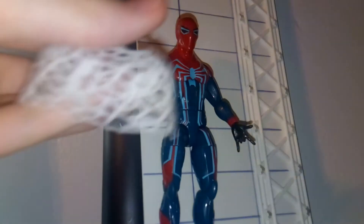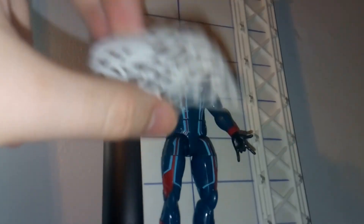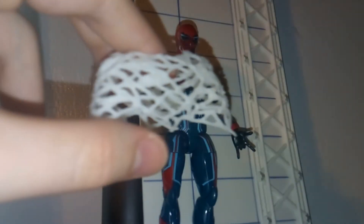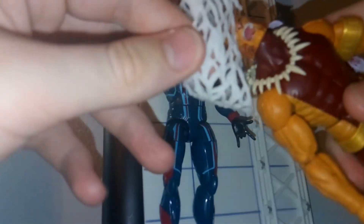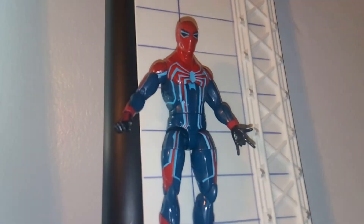The leg goes to the Build-A-Figure. You also get this really cool web harness piece. I believe this is based on one of his moves in the game — I can't remember which one, but I do remember one like this. Basically, you can take this and put it on any of your Spider-Man enemies in Marvel Legends and, boom, you've got them webbed up. I think this is a pretty cool accessory. I like that they're trying to make accessories that are more usable relative to the game.